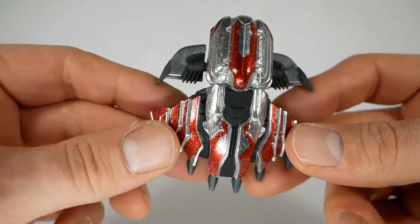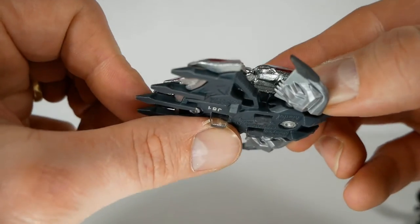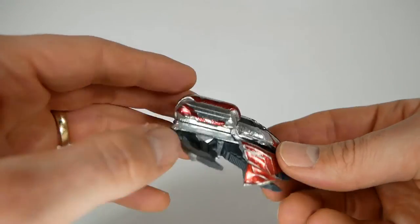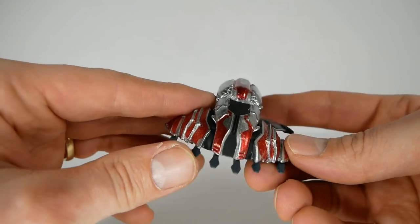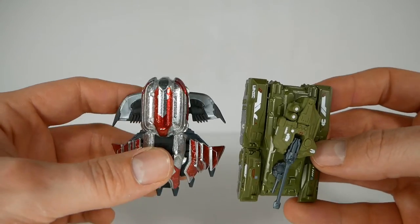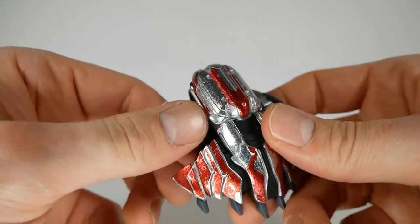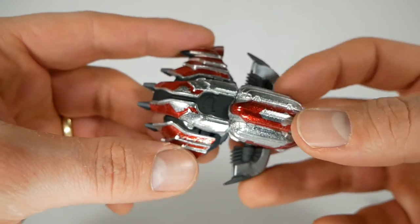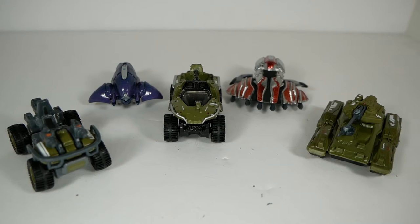Here we have the Banished Wraith. This is a typical Covenant vehicle — sort of the Covenant equivalent to a tank. You're not going to get any rolling out of it due to the trans clearance stands rather than wheels. I think this one's okay, but it's probably my least favorite out of the bunch. The colors are nice — I do like the silver and red against the gray — but for whatever reason it doesn't feel like it's doing a whole lot. These parts are articulated a little bit, though I don't really know why you'd want to mess with those too much. It's also a little more in line with what I was expecting in terms of build quality — it's got a plastic bottom, which is a little disappointing.